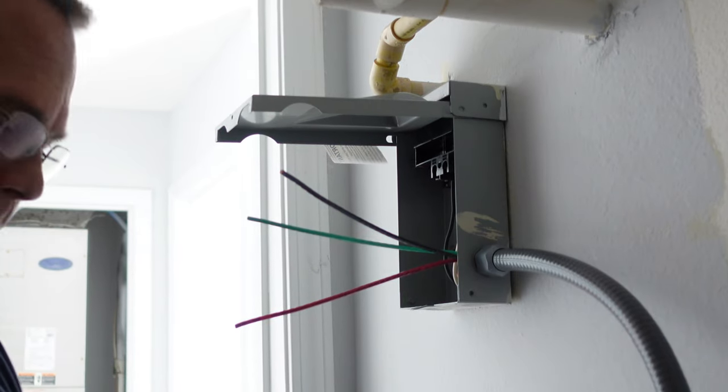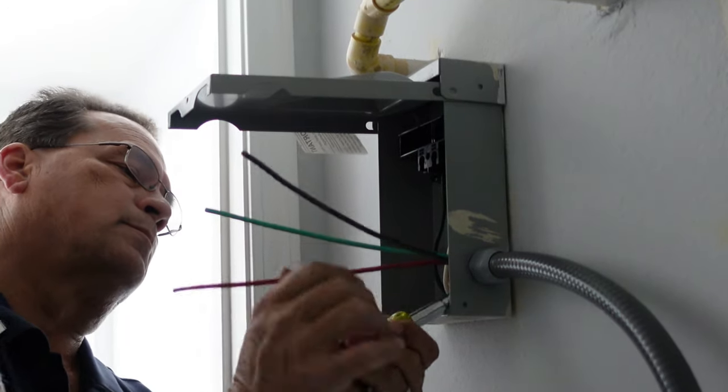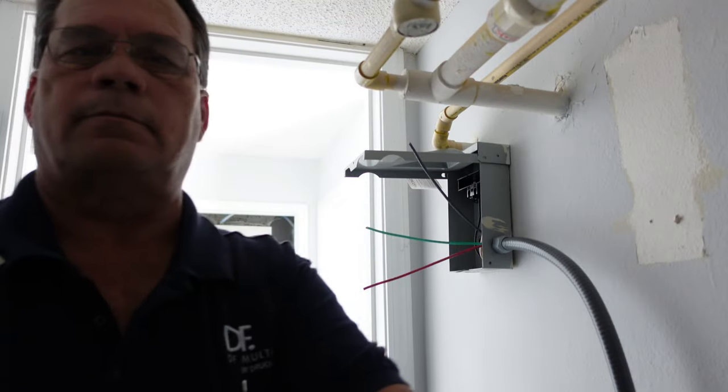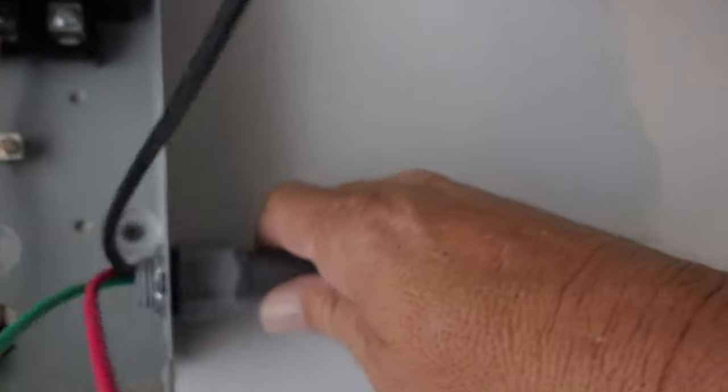Go ahead and tap that, lock it into place. I'll show you a picture of it in a second. Put that little locking nut in and that will lock this whip into place. Now this cord is actually going to be a little bit long but it'll be correct. I'm going to go ahead and clean the top of my water heater off so I can install the whip to the water heater.